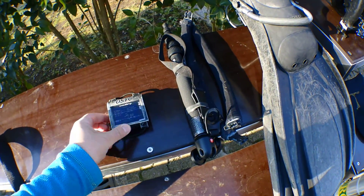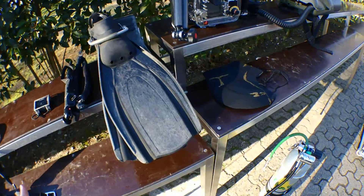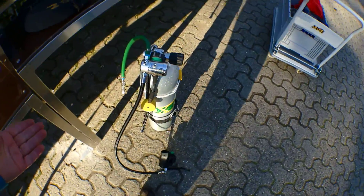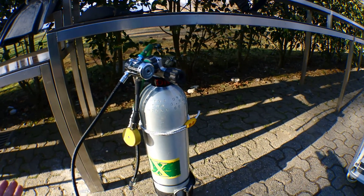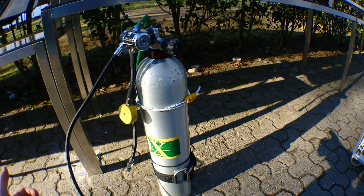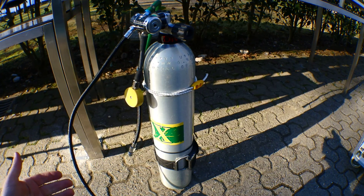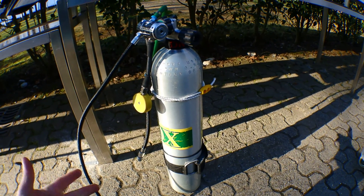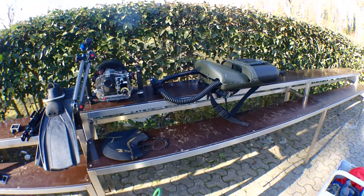We'll see — this is the first time I'm using it. And of course, some fresh air from the Alps mountains. I'm joking — it's not really, Geneva is not in the Alps. But I needed to inflate the dry suit. So, let's go.